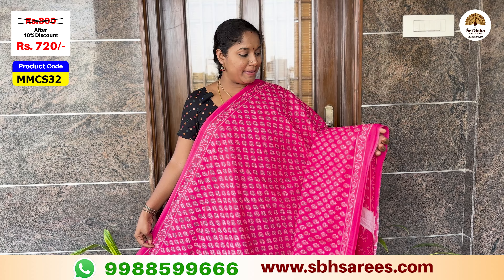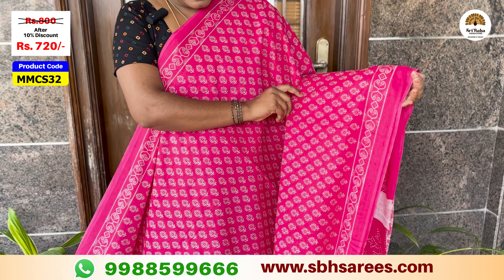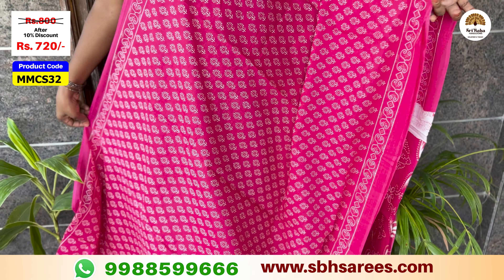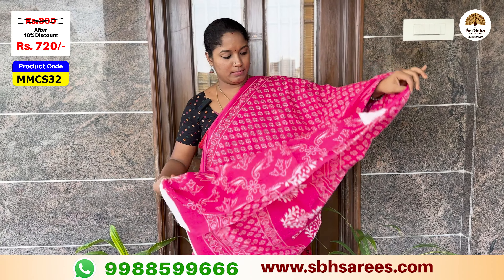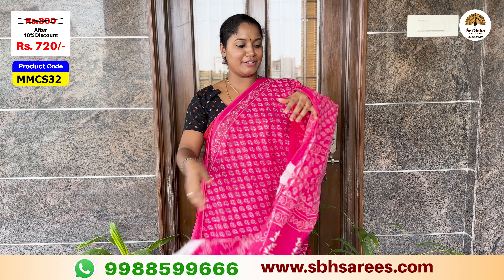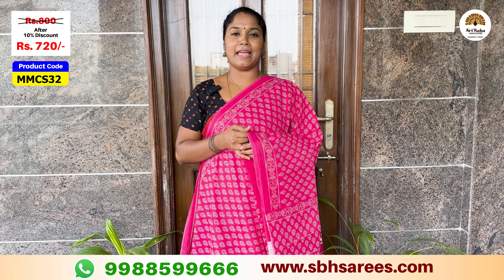We have a pink color with a small floral printed border. We have a floral printed design throughout. We have a pink color with a self-printed blouse. The price of this saree is $800, with a 10% discount for $720. The product code is MMCS32.